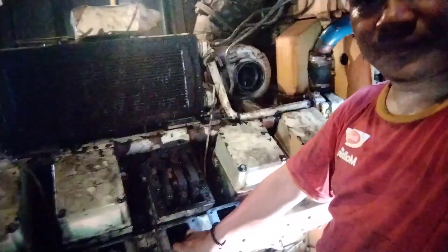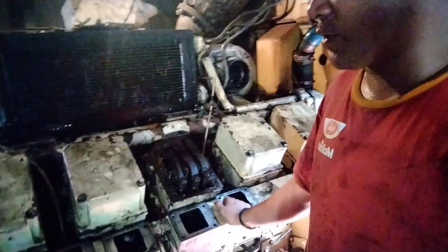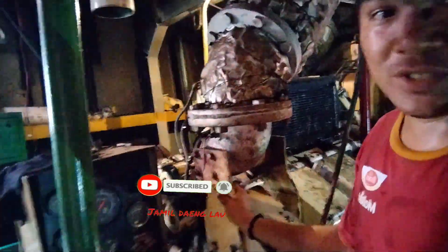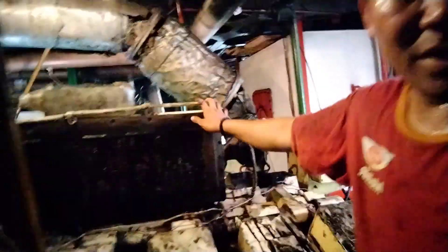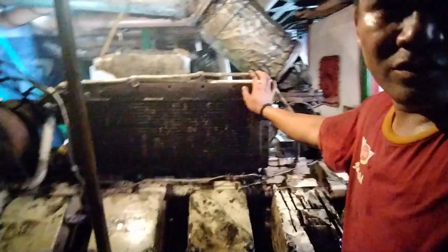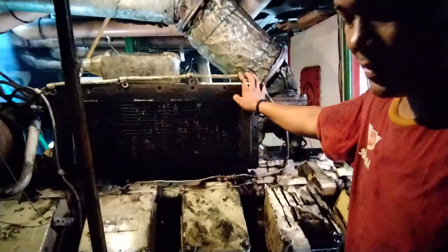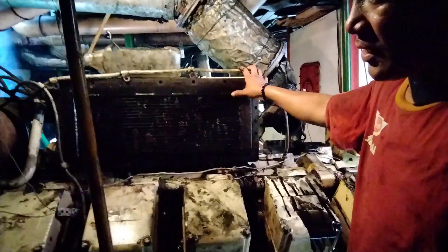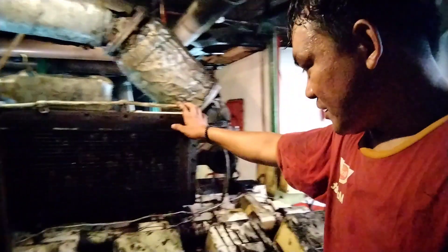Disini kita sudah buka juga turbocharger ya. Teman-teman, ini kiri kita buka. Nah tujuannya itu untuk mengetahui dari mana airnya masuk ke dalam piston. Misalnya dia tidak masuk dalam carter, cuma di piston saja. Nah semua intercoolernya kita buka kiri kanan ya, sisi kiri sama sisi kanan.